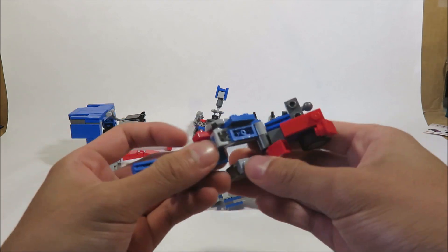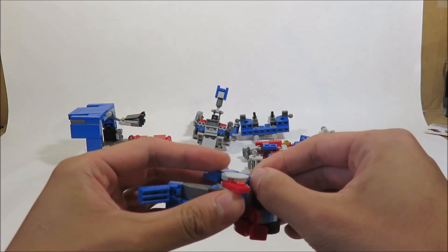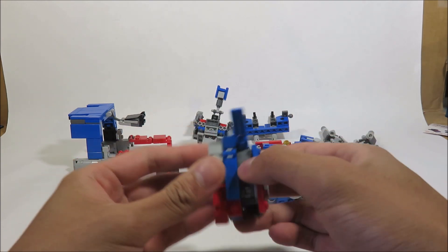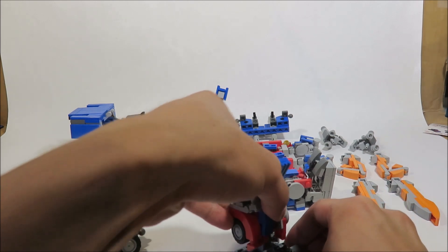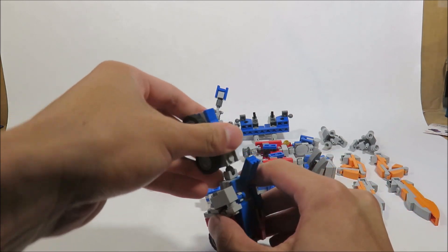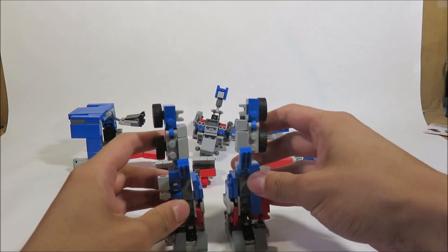First off for the legs, just got to collapse this section down and tab it into place, because we're going to start with this robot first. Then come to the foot and just push it in, and then take the thigh and push it in. Pretty simple on the ball joints, and you need to have the two legs.